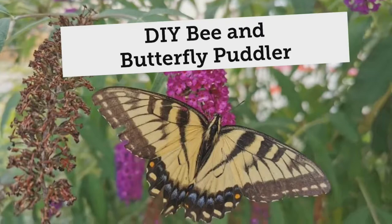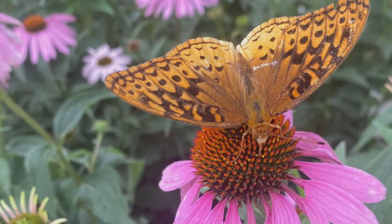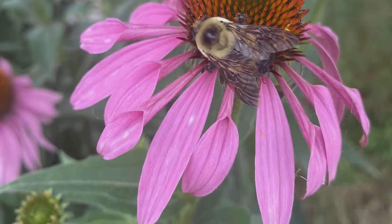Welcome to DIY Bee and Butterfly Puddler. A bee and butterfly puddler is simply a water dish for drinking and bathing for our little pollinator friends.